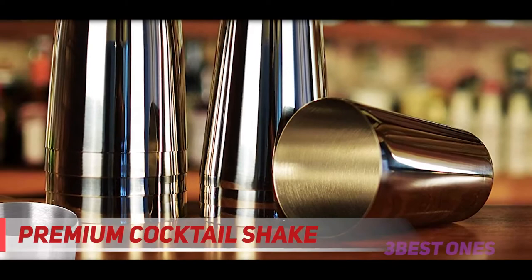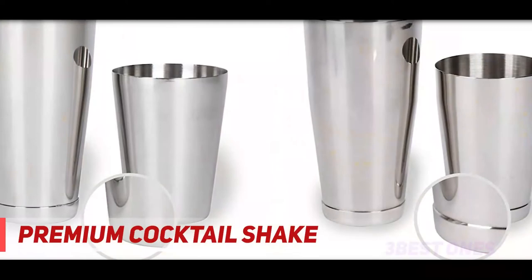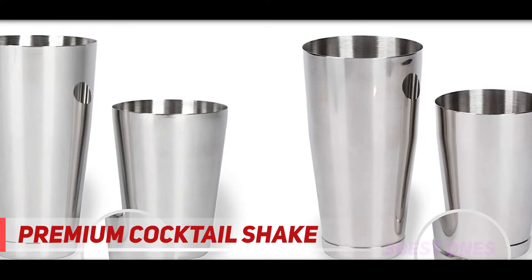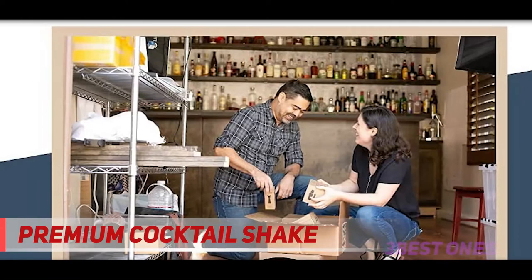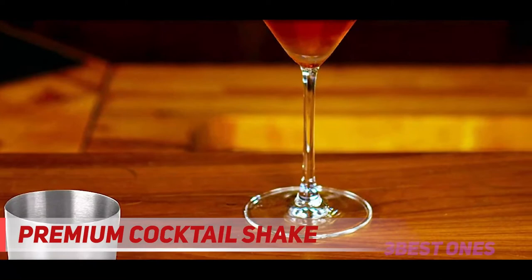Coming in at number 2: Premium Cocktail Shaker. Including an unweighted smaller and weighted bigger martini shaker, the Bare-Booth Premium Boston Cocktail Shaker is a basic high-quality set that is durable enough to use at home or in the bar. Both shakers are made of professional grade 304 stainless steel with a polished surface, so this product is suitable for both bar and kitchen. This set is also dishwasher safe for convenient cleanup.